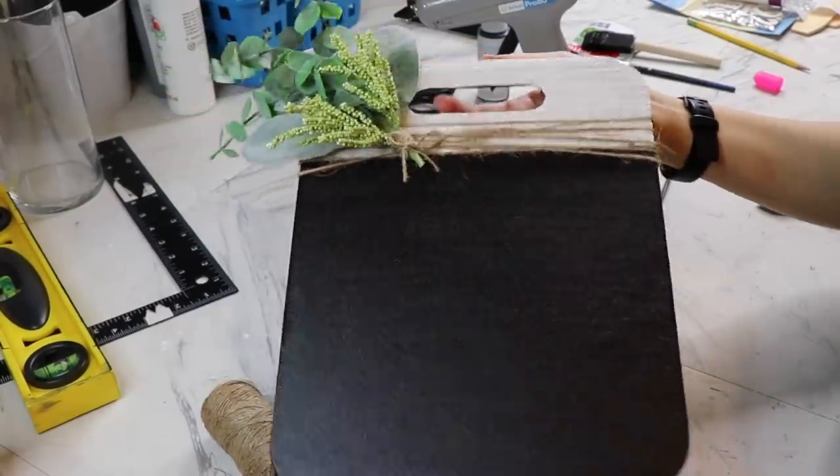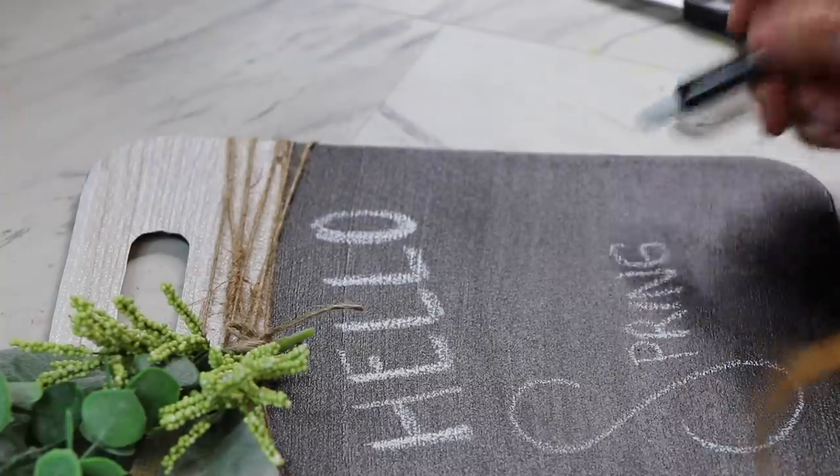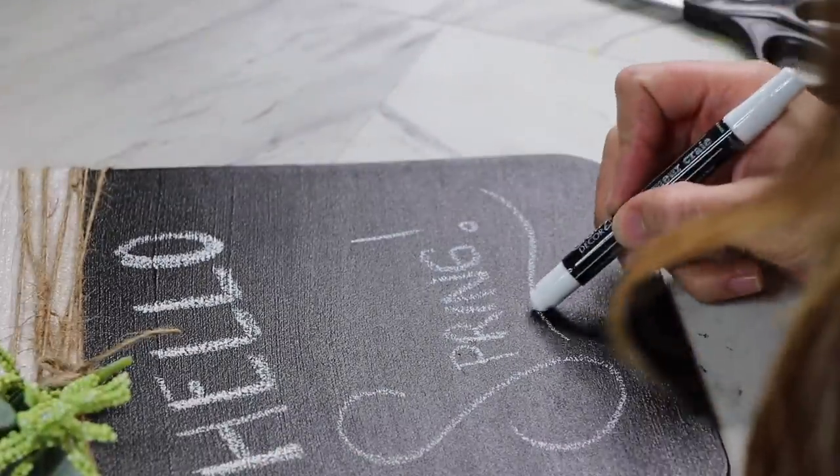Just so you guys know, I'm using this Dollar Tree chalk crayon — it's in the craft section. I don't know if they still carry them but I have it on hand and that's it.